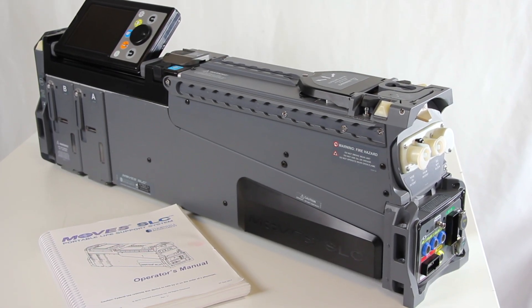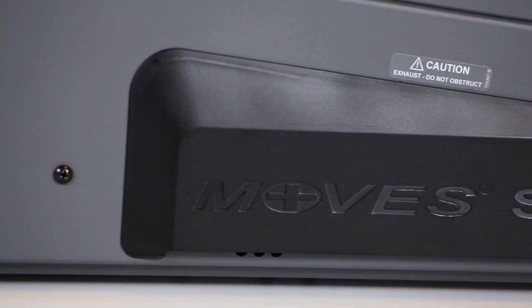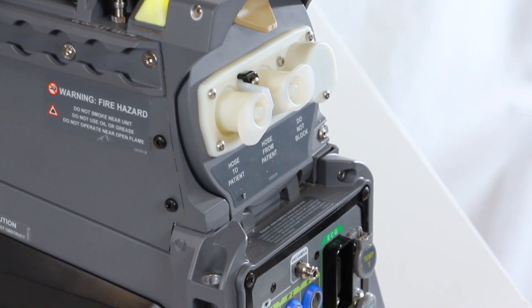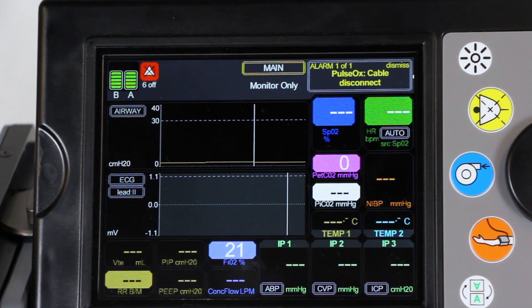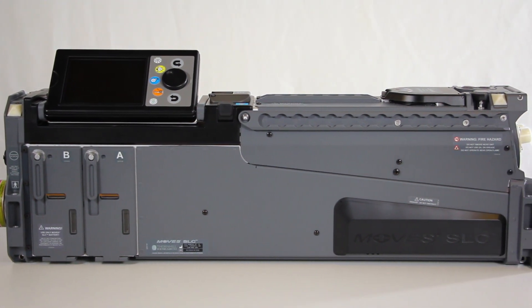Welcome to the MOVES SLC user training video. MOVES SLC is a revolutionary, completely integrated intensive care unit, combining an oxygen concentrator, circle circuit ventilator, suction system, and complete vital signs monitoring into a single, compact, portable, battery-operated system.